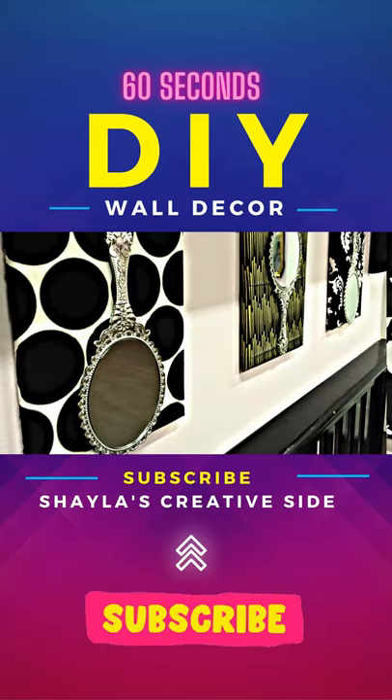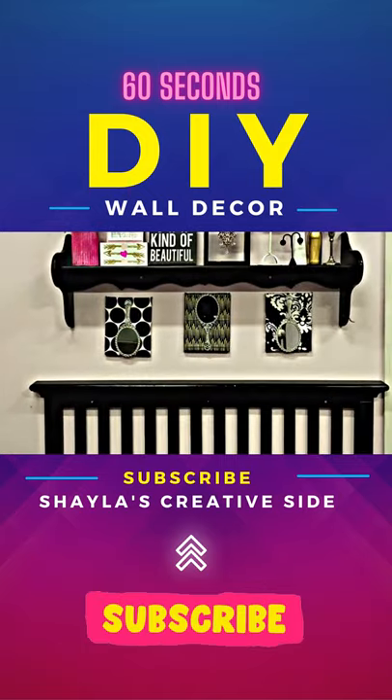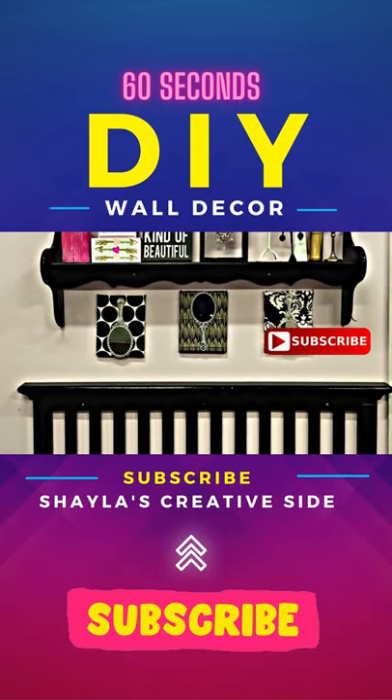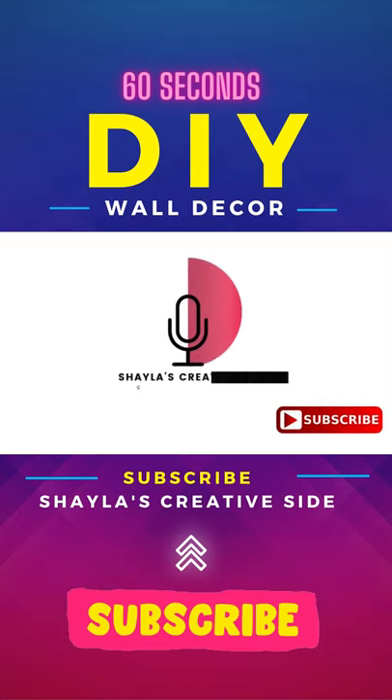Get creative, mix fabrics, and add to your wall. This is an easy way to add style without putting a lot of stress on your wallet. On this episode of Let's Craft, I'm Shayla Reeves.